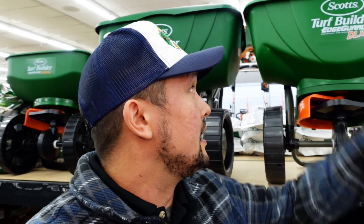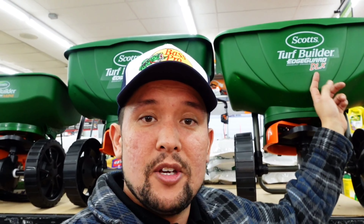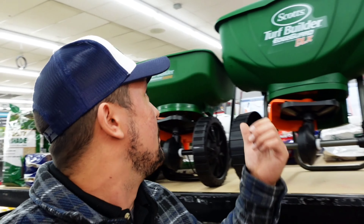To put this stuff down, you're going to need a spreader. Here's the Turf Builder Edgeguard DLX — that's the one I like to use — and a really popular one is the Edgeguard Mini. We're doing a rather big property so I'm going for the one with the bigger hopper, but we're also doing a seeding project later on and we'll use the mini for that. So pick yourself up a spreader for this project.